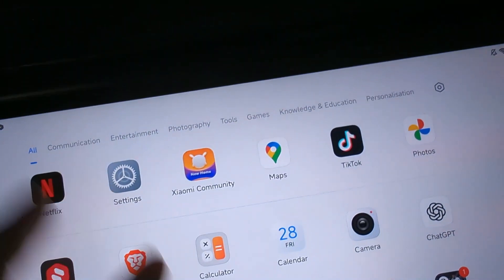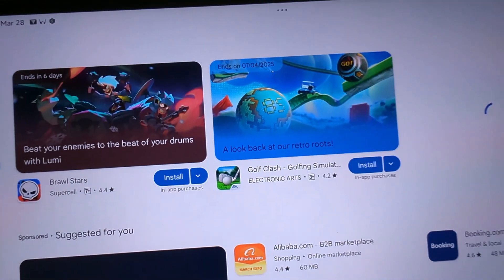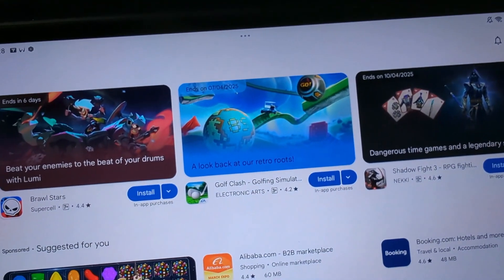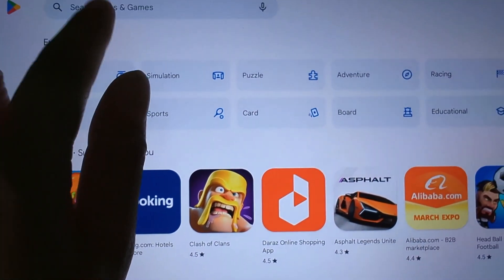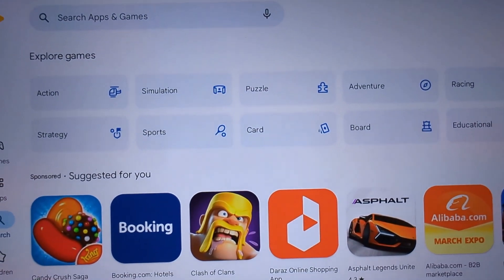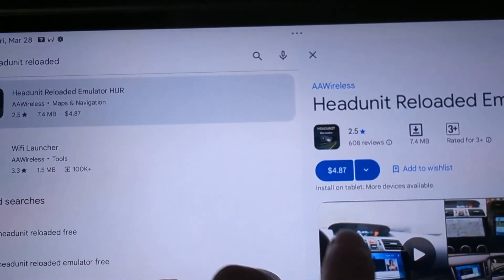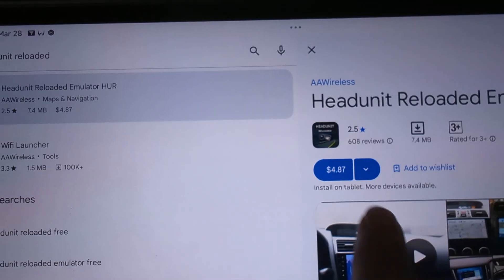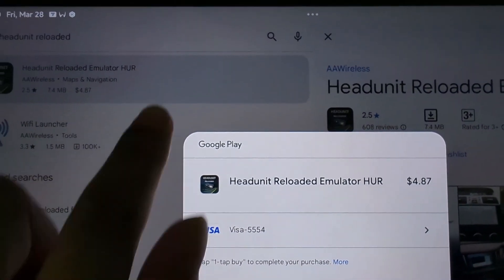Go to your respective app store — I'm going to go to my Play Store. On the search box, type in 'Head Unit Reloaded Emulator'. The tricky part here is that you need to get a subscription or you have to actually buy it, so you can see that you have to pay a certain amount.